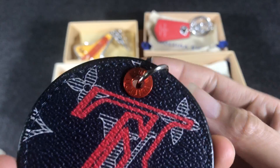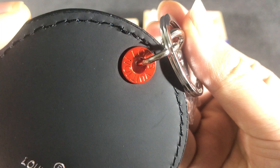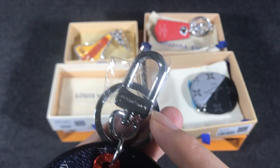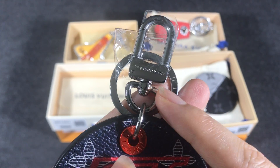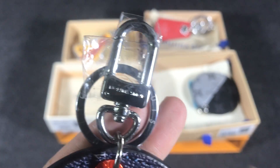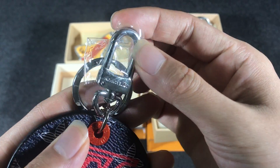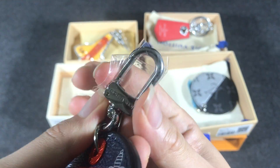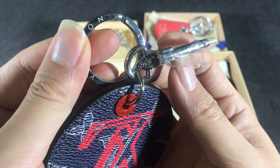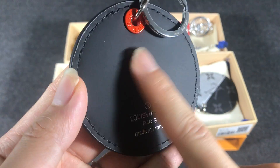Here you can see the brass with a ruthenium finish, and it has the embossed Louis Vuitton logo. It uses a self-color Louis Vuitton signature engraved snap hook and ring. The black version uses a smooth black calf leather.